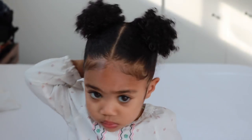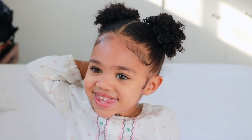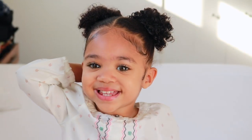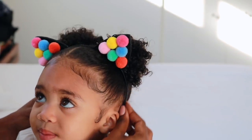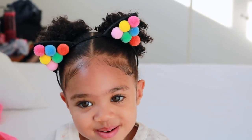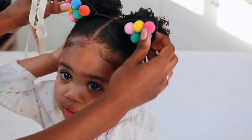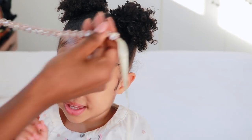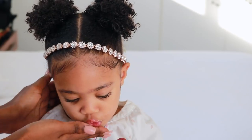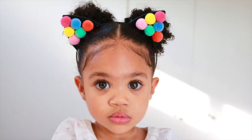We played a little bit and now we're taking the scarf off. Her hair is about 50% dry along her hairline. Now we can have some fun and add some accessories — these are from Marley and Me. I'll link all of the products down below. It's so pretty!